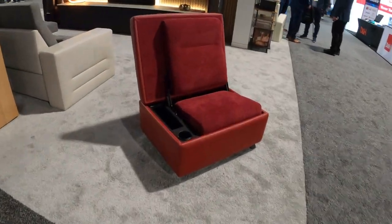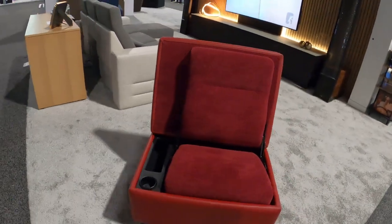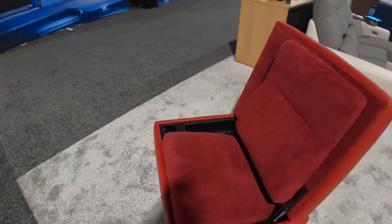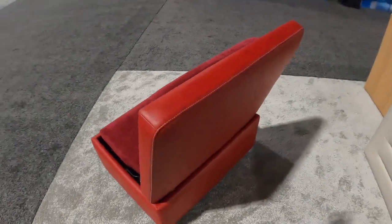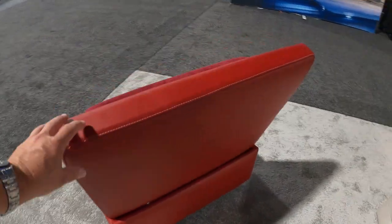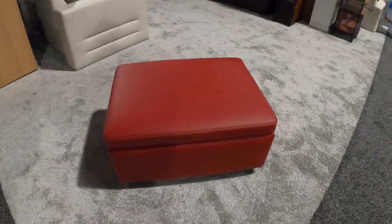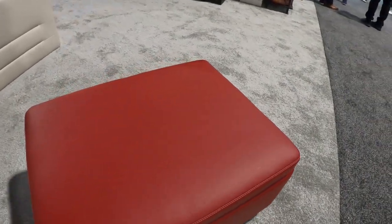Welcome back. Theater Design Company here, going to do a quick review on this ottoman slash jump seat that we saw at the CEDIA 2024 show. This is from Salamander Designs. Speaking with these guys, it looks like this can come in any of their factory leathers or cloths, all of which we have in stock to show you or demo. As you can see, the ottoman size is 31 inches by 25, roughly 16 inches tall.